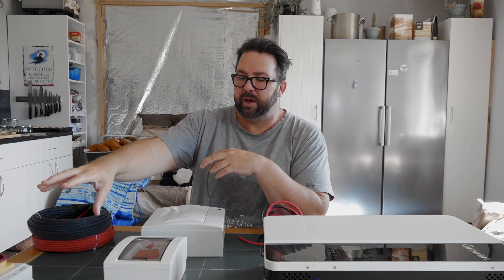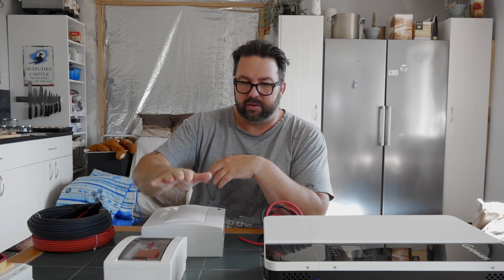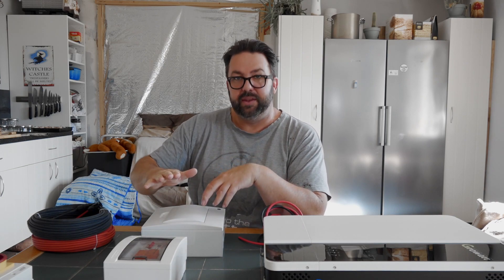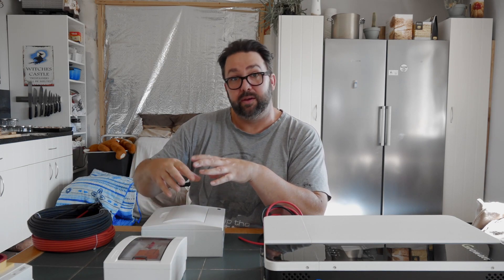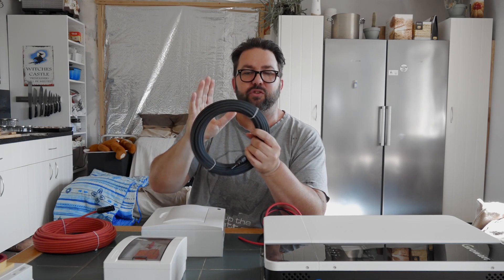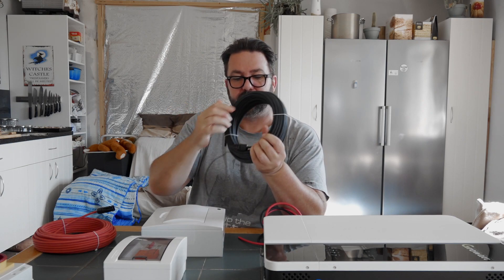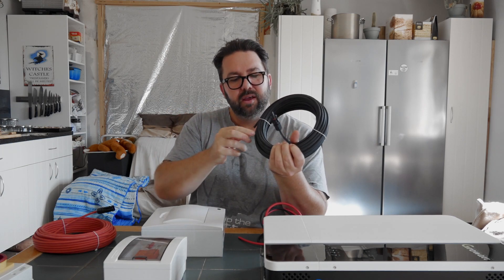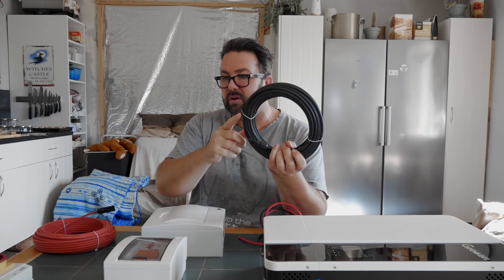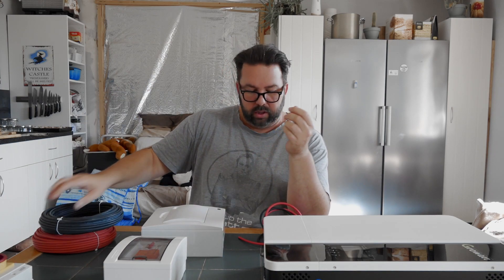So I've got a main breaker, the PV breakers, the inverter, and the main board where it distributes your electrics. Now this cable is for your PV — this is 20 metres of 6mm. It's got MC4 plugs on one end and it's just bare at the other end, and that's going to go into the breaker.